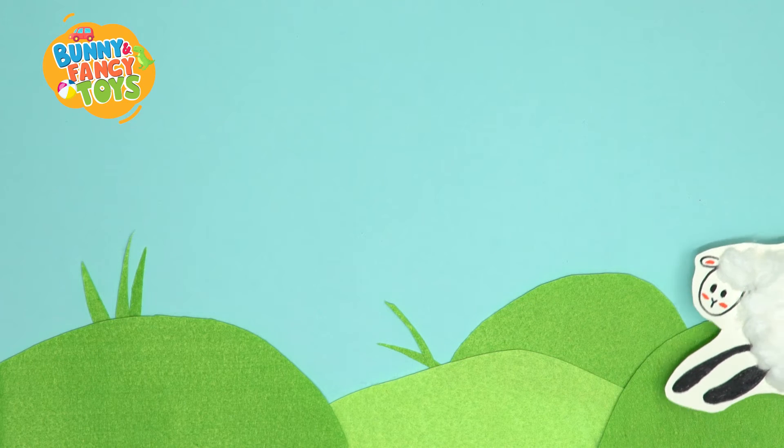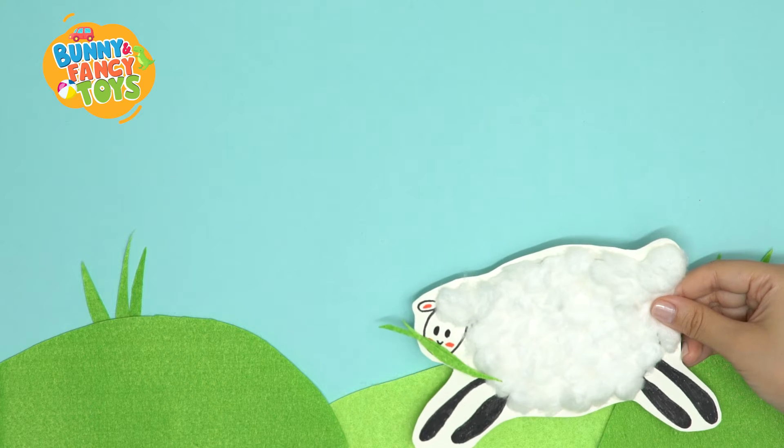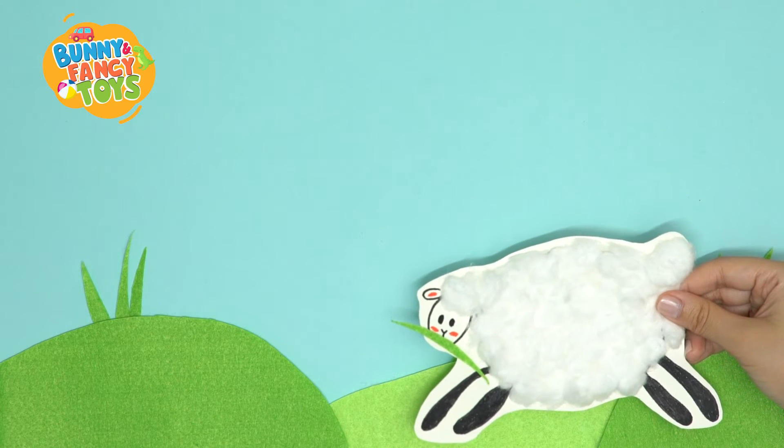Mary had a little lamb, little lamb, little lamb. Mary had a little lamb, his fleece was white as snow.